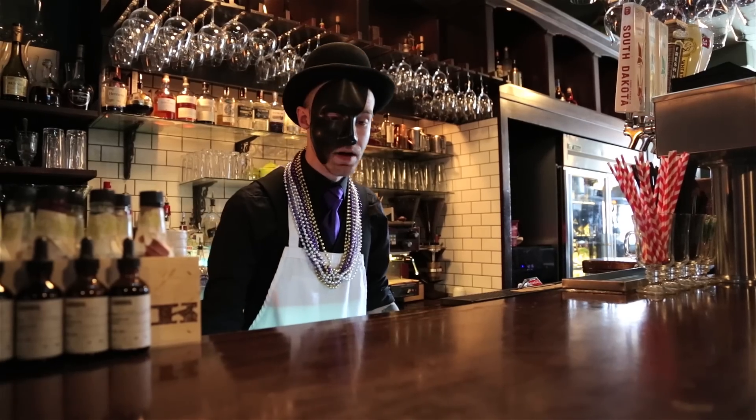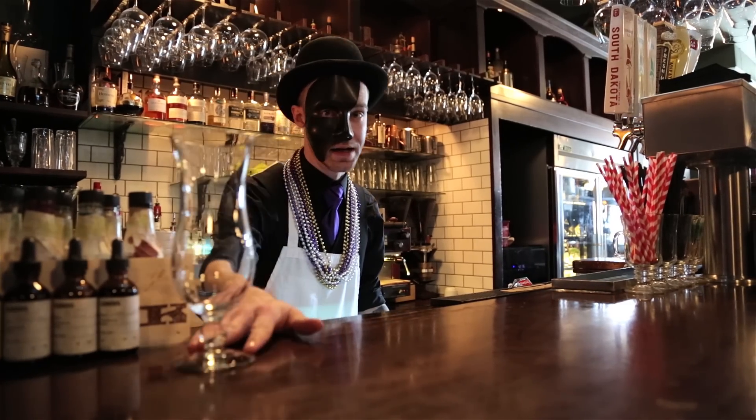I'm Paul Squire at Parker's Bistro. Today we're getting ready for our annual Mardi Gras party, and to have a proper Mardi Gras party you must have a proper hurricane cocktail.